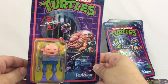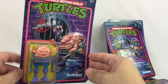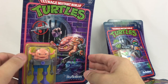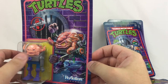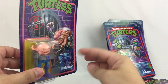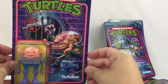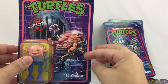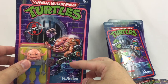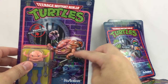And last but not least, Krang. Having him in the ReAction line is definitely a gift — I think fans will definitely go crazy for this figure. Right now we're taking a look at the card. You see really nice artwork, some mutagen there. And of course, the back of the card.